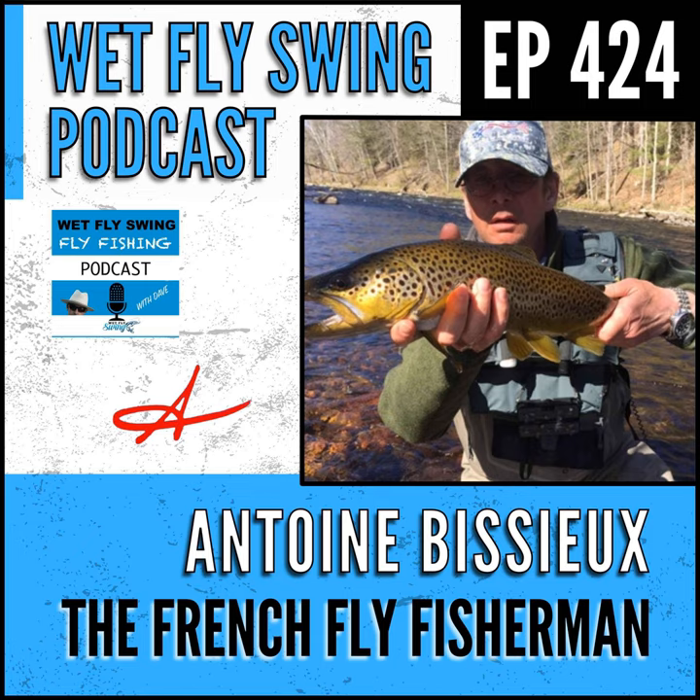Last year, since he couldn't travel to Europe due to COVID, Antoine had a French friend come over for two weeks. They fished like mad and gave seminars all over the place. The first two days the friend caught around 85 fish in easy spots, so Antoine put him somewhere much harder — still 85 fish. As Antoine says, 'You put those guys in an airport, they find a puddle and catch something out of it.'